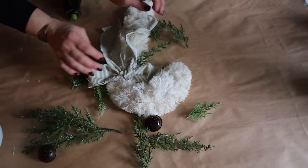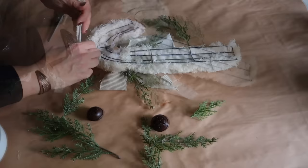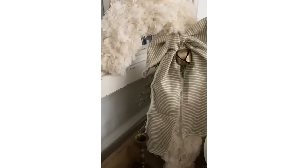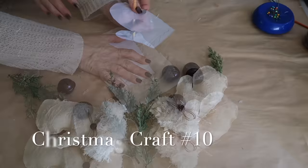Next I made a bow with some scrap fabric and attach it to the candy cane with hot glue. Then I add some faux cedar from Hobby Lobby along with a bell, and on the back I wrap extra fabric to make a little hanger. Here it is all done — I absolutely love the way this turned out.